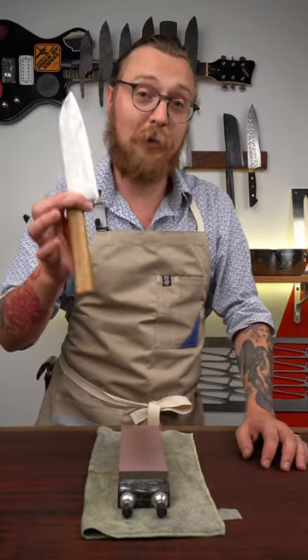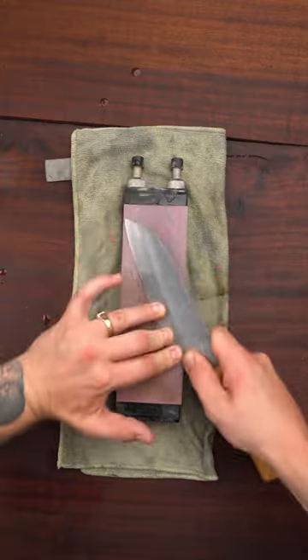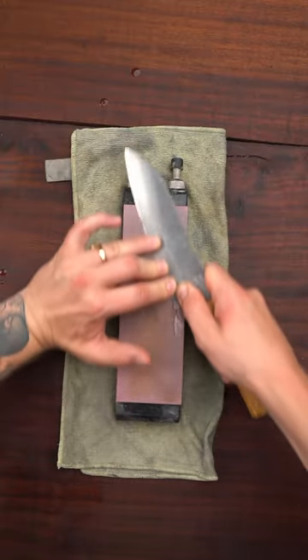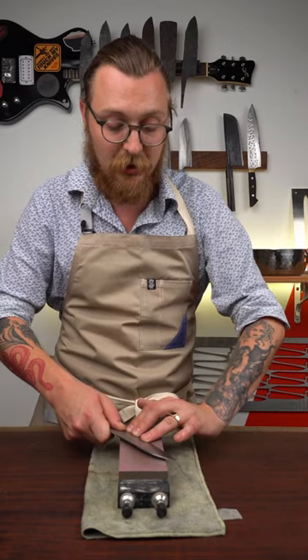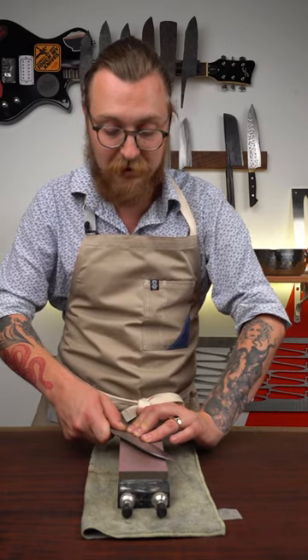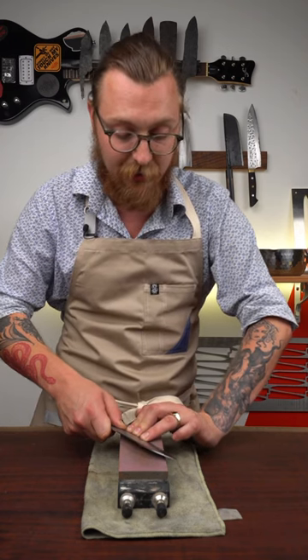One of the most common mistakes people make when sharpening their knives is putting too much pressure on the knife. If you push the knife down too hard onto the stone, it's going to slow down the process and make it more difficult to get a sharp knife. It's also going to mean that you're more likely to change your angle, because you're applying a lot of force down on the knife and trying to fight back against it with your other hand.